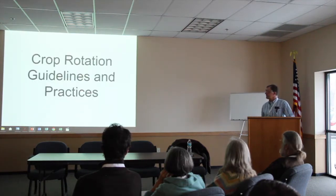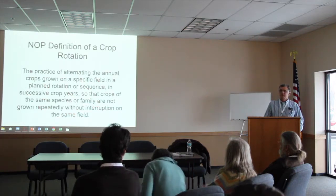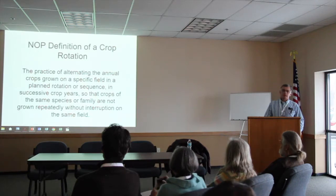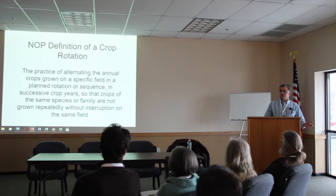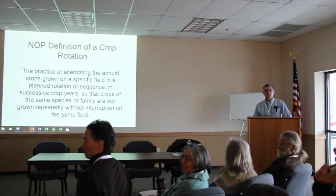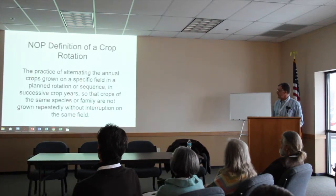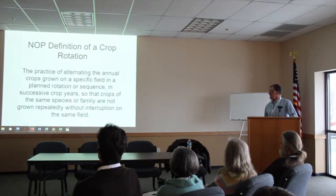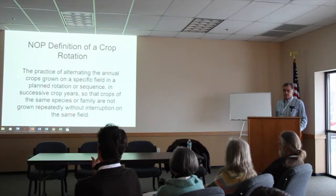Now we're going to talk about crop rotations. I want to highlight NOP — the National Organic Program. For those seriously thinking about certifying organic in the next year or two, the NOP definition of a crop rotation is: a practice of alternating the annual crops grown on a specific field in a planned rotation or sequence in successive crop years so that crops of the same species or family are not grown repeatedly without interruption. That's the definition, and it will be in your standards.